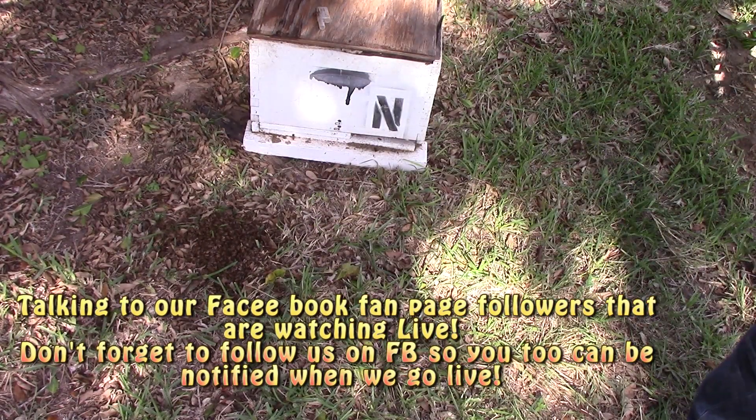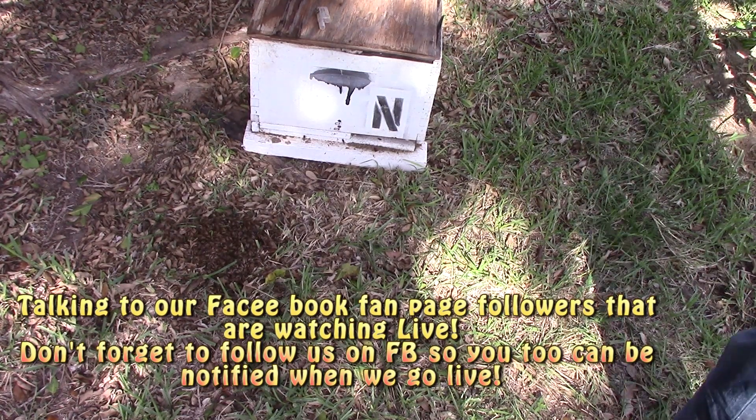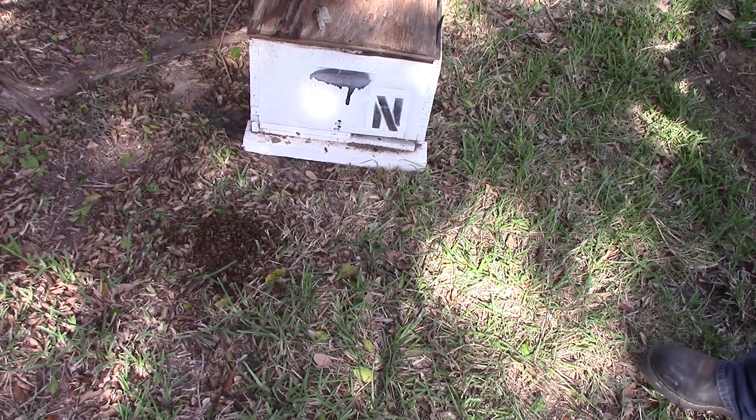What I think happened was we had near-freezing temperatures last night. If it was an absolute winter abscon swarm, they were looking for a place to go into winter, and the cold front caught them in the cluster. They fell down overnight due to the cold temperatures, and here they are now. Let's see if we can find that Queen and put them back together.